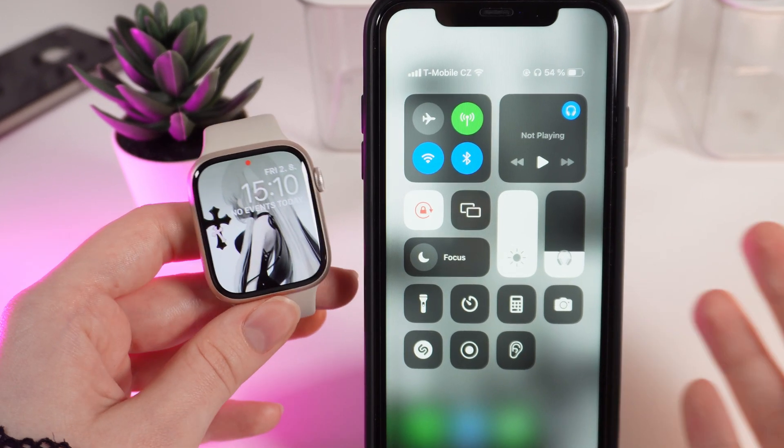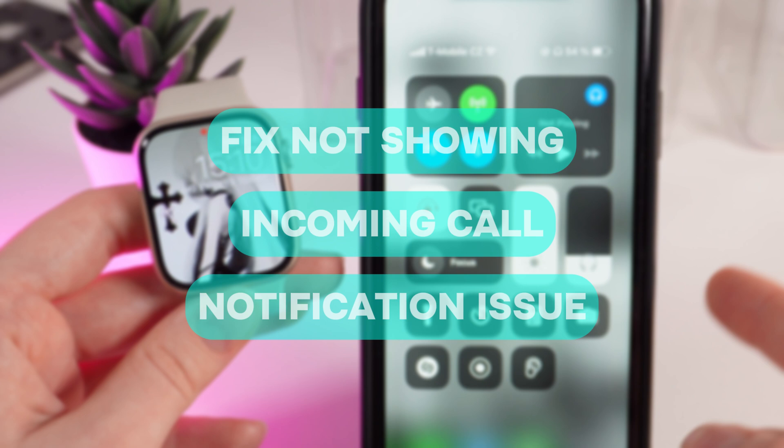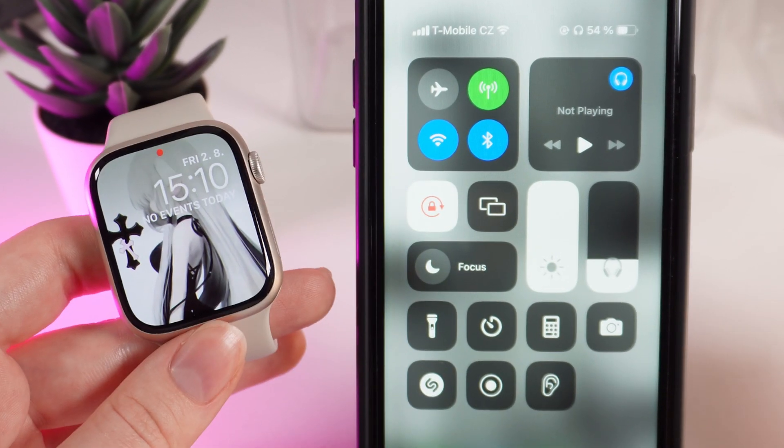Hello guys, and in today's video I will show you how to fix the problem when you are getting calls only on your phone but not on your Apple Watch Series 9. Let's get started.